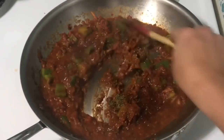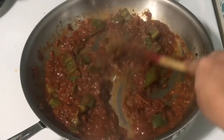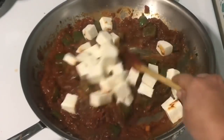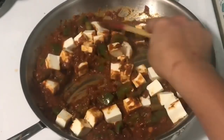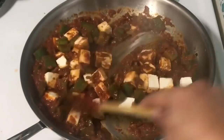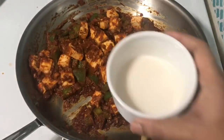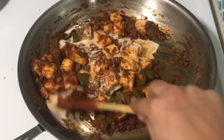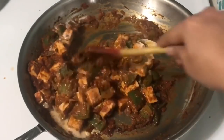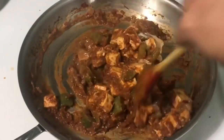Lighter mix. Next, add the paneer. So this is for the paneer. Don't overcook this. After 1 minute, add gravy. If you have cream or cashew nut paste, it will be nice to use and it will be ready for you.